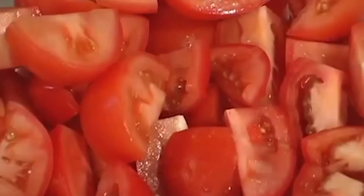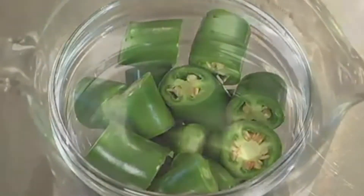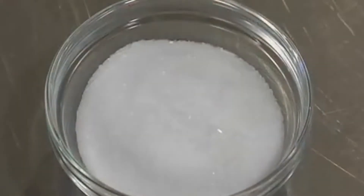I'll start by making the tomato salsa. You'll need 16 tomatoes cut in quarters, 3 serrano peppers coarsely chopped, 3 cups of water and salt to taste.